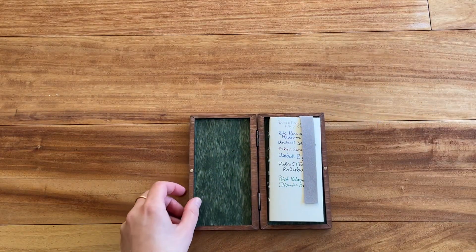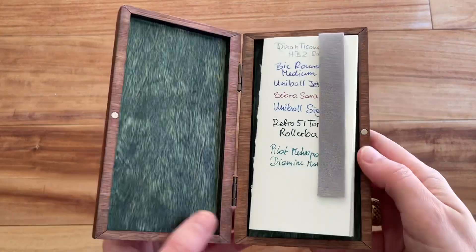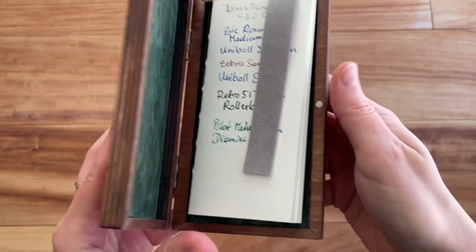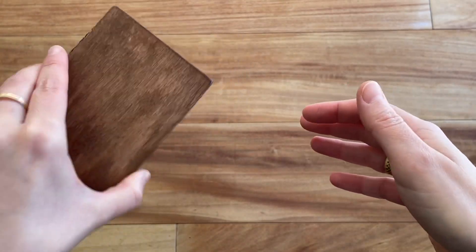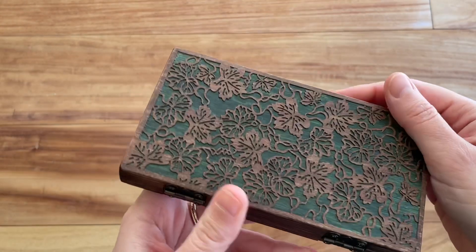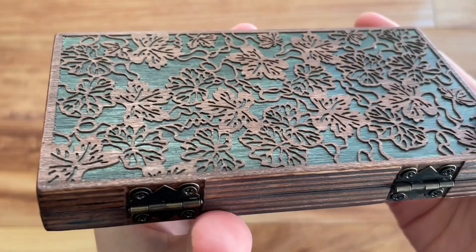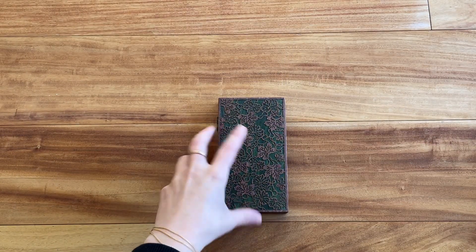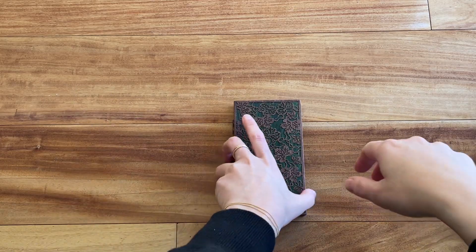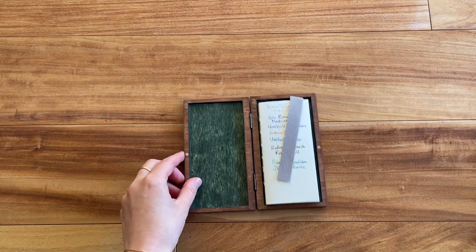I think it is absolutely beautiful and a great gift for somebody. The magnetic closure is a fairly strong magnet so it just doesn't pop open. It's really beautifully made — super pretty. Great gift for somebody for little poems, a little memory book, or short writings. I will put a link in the description if you want to find this notebook on Etsy. If you have any questions, please feel free to leave a comment.